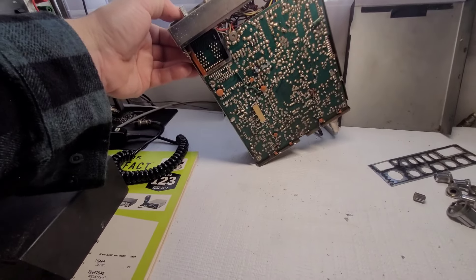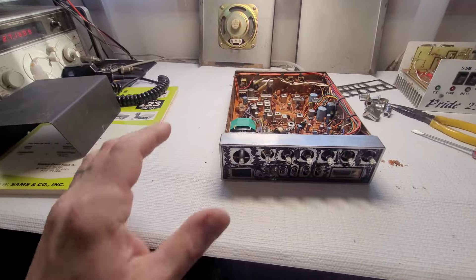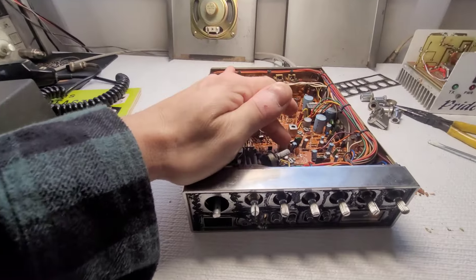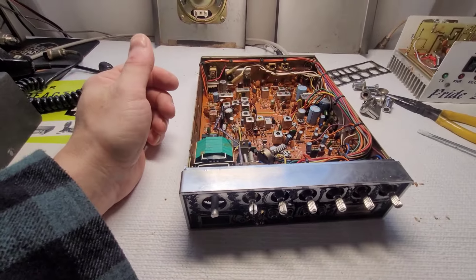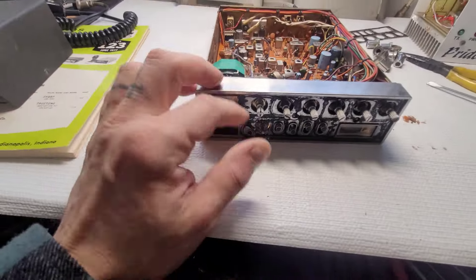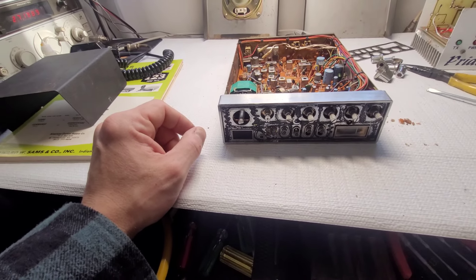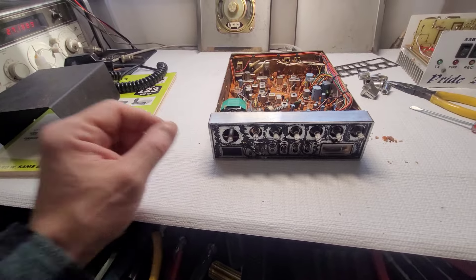Look at all the flux on the bottom of this board! Let me see if I can get whatever broken solder joint is in here fixed first, then I'll get the front bezel off, go look for a parts chassis, and take it from there.